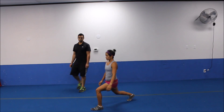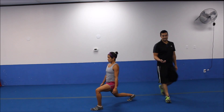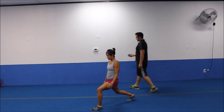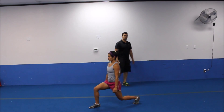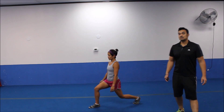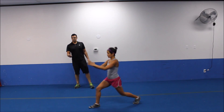Here we go. Back knees dropping as low to the ground as you can keep it. Good, strong upper body. 90 degrees to that front leg. That's all you got to do. Last five to go. Keeping it down, keeping it down. Three, two. All right. Switch legs. There we go. Back knees down. Upper body strong. Get low, get low, get low. Straight do that heel. There we go. Let's go. Five more seconds. All the way down, all the way down. Three, two.